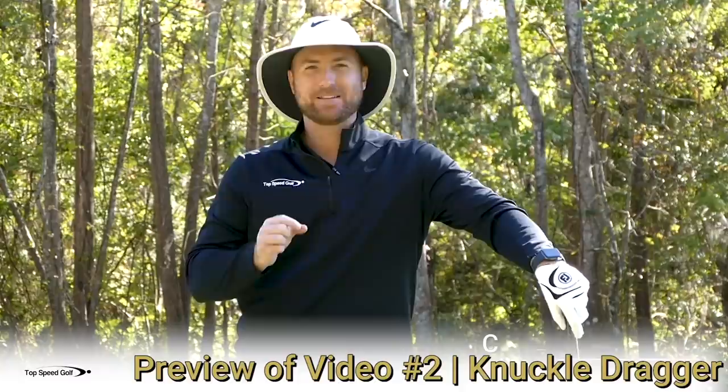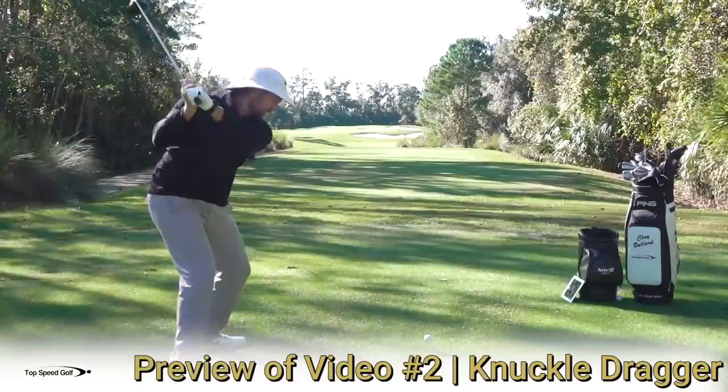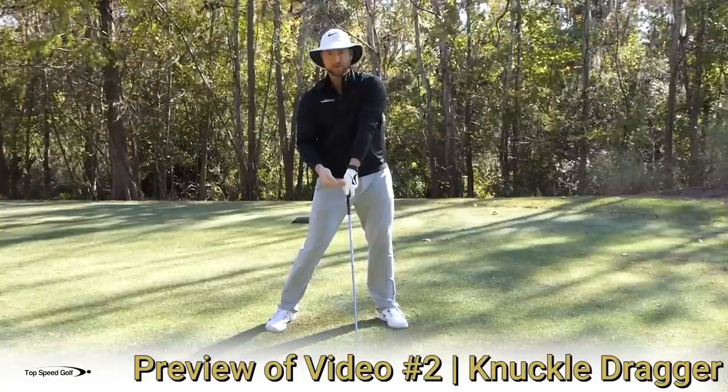This one is what I call the knuckle dragger, and it's one of the best ones — one of the big missing pieces for players struggling to get more lag. Let's talk about when you lose lag and what's happening. A lot of times, as you make your downswing — looking from down the line — what happens is my hips go toward the golf ball, they start to slide forward, my chest moves back away from the golf ball, so I'm getting farther away from it. Then all of a sudden I cast, I flip, and I don't have a lot of lag there.